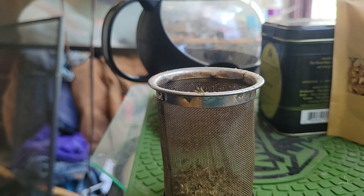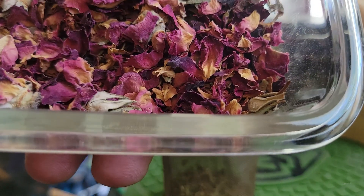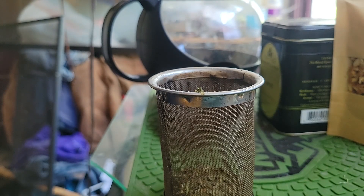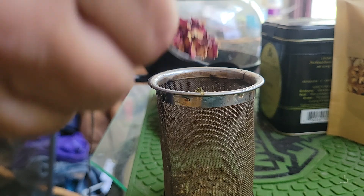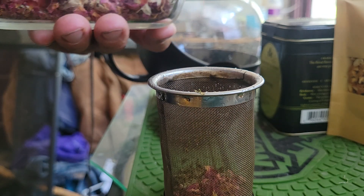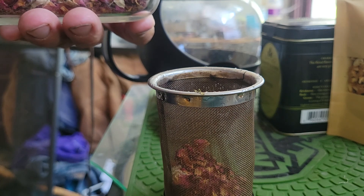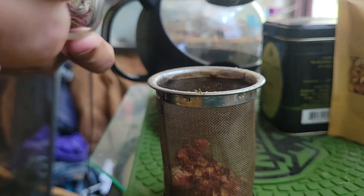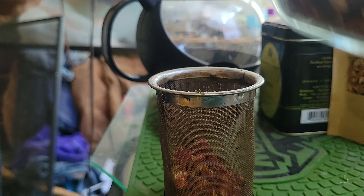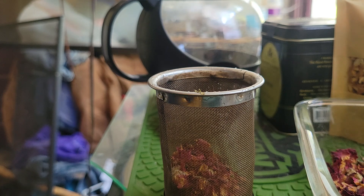Then my next ingredient is rose hips and rose petals. I'm gonna do about three decent spoonfuls of that.